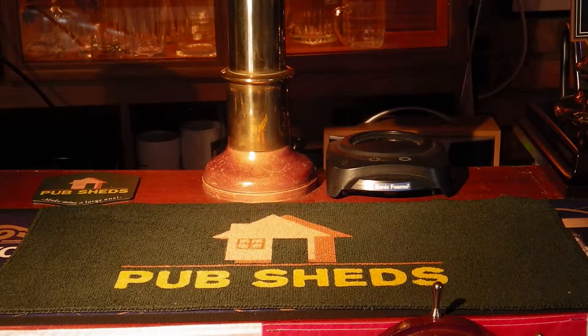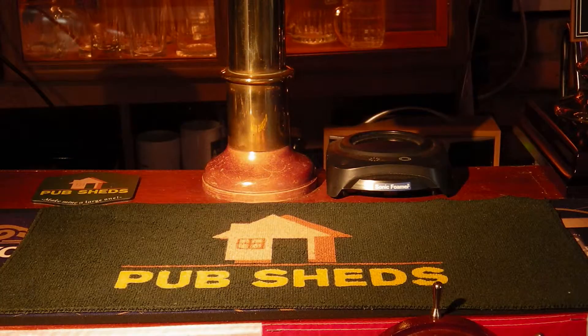Welcome to a review of Purple Mustard. Purple Mustard is a sublimation printing company which has a large range of products suitable for home bars and even commercial bar settings. What we're going to look at today is the bar towel, which they've extremely faithfully reproduced our logo on.